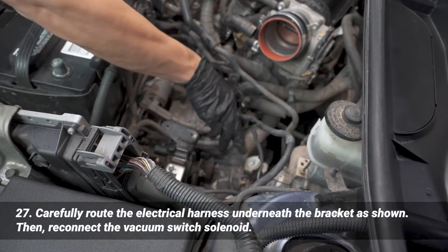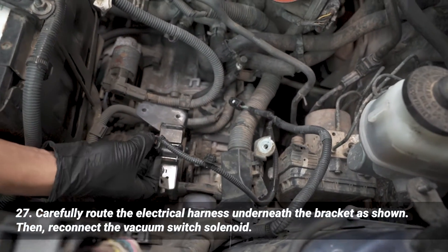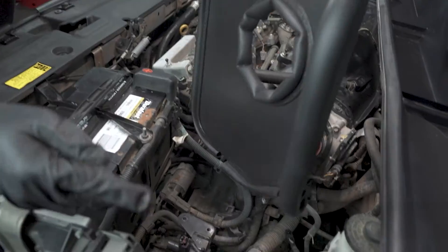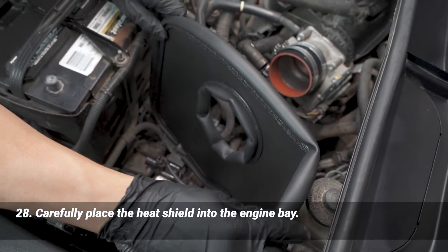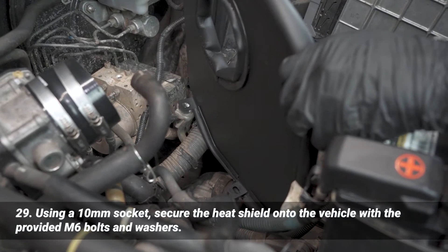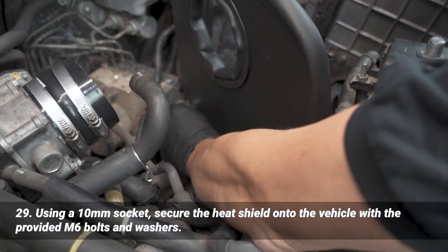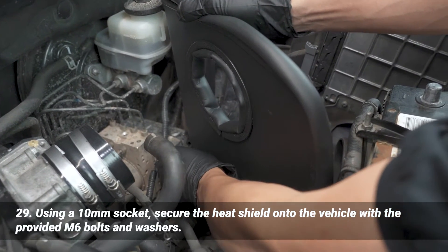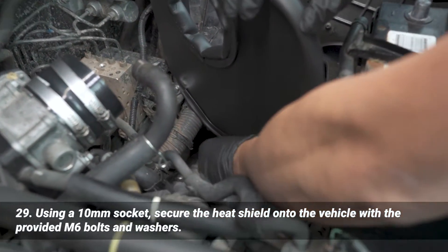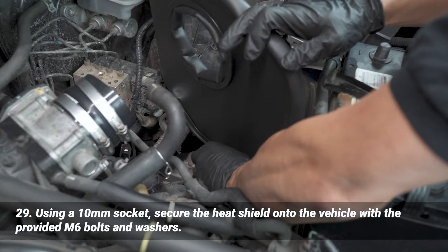Route this back behind, underneath this bracket right here. Now that the vacuum solenoid section is done, you can plug that in. Make sure everything is clear for the heat shield — just drop that right in here. Then we're going to install the provided bolts and washers to secure the heat shield. Start from the back, get it on a couple of threads, same for the front, then tighten it with a 10 millimeter socket on an extension.